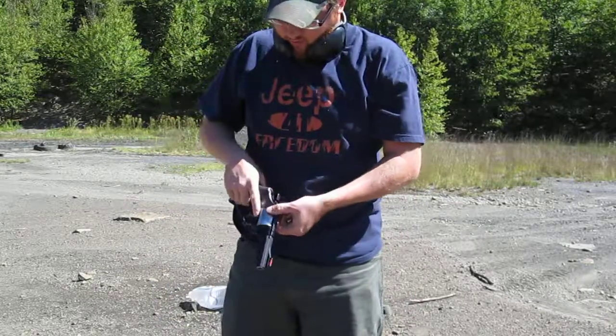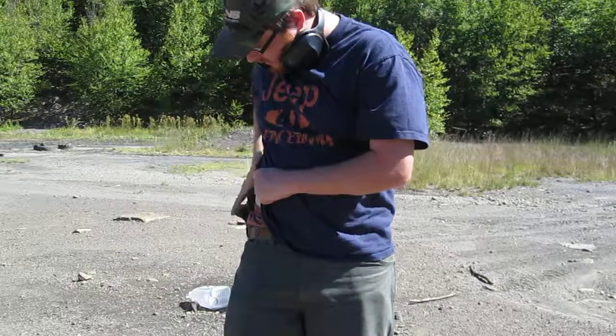44 mag, 30-ounce revolver. Not bad. I believe this was it.